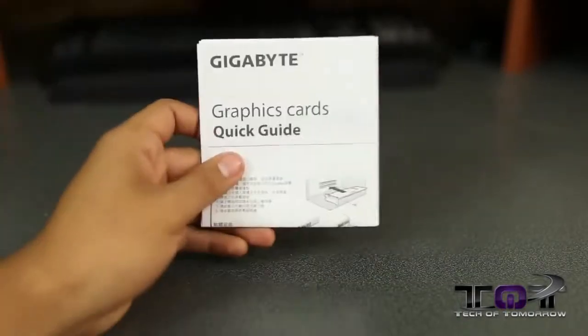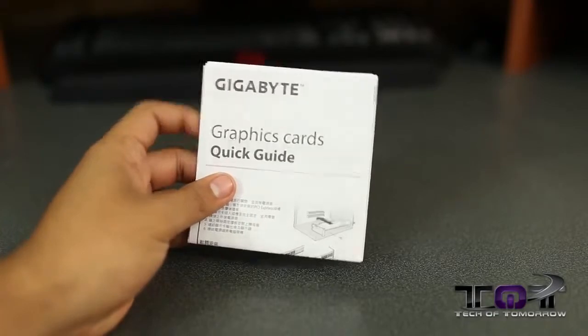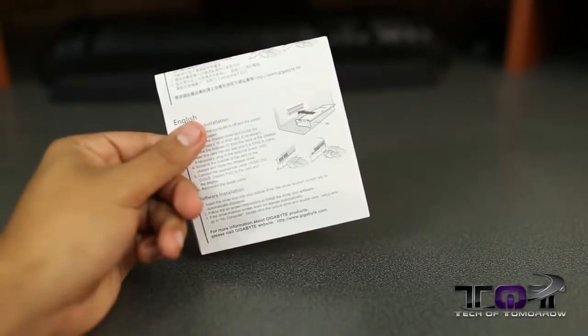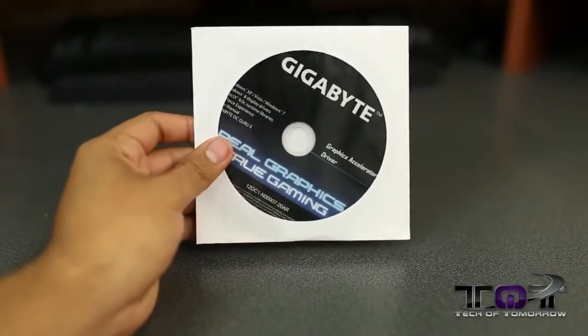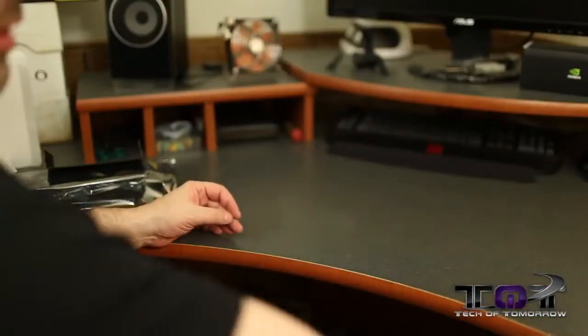There's a Gigabyte graphics card quick guide showing you how to install it, reminding you to hook the power connectors up. The Gigabyte drivers, overclocking software, and everything else will be on the included disc.